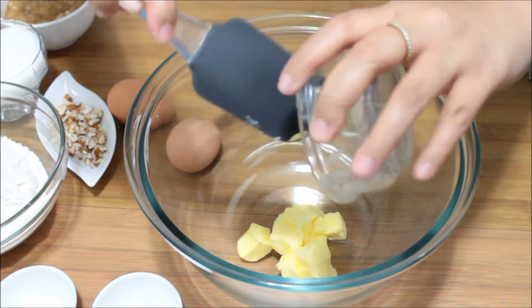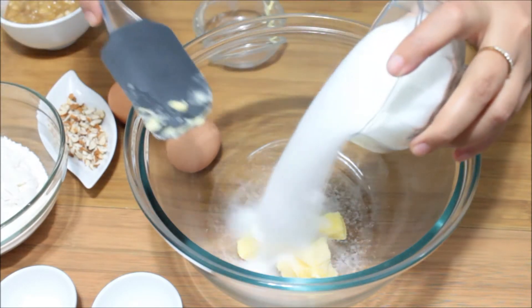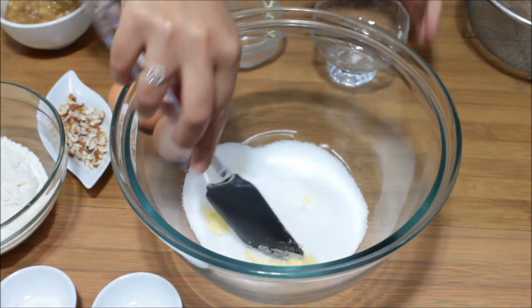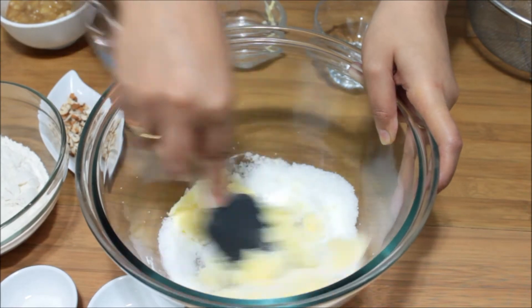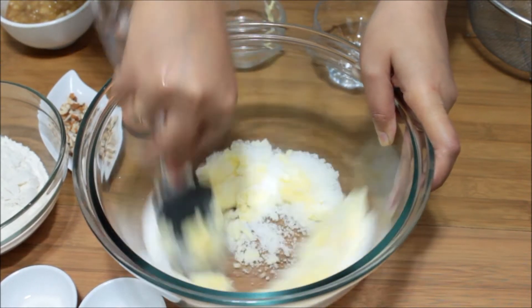Take the butter and put it into the mixing bowl, followed by sugar, and mix everything nicely. We are going to cream the butter and sugar nicely until we have a pale color of the butter.